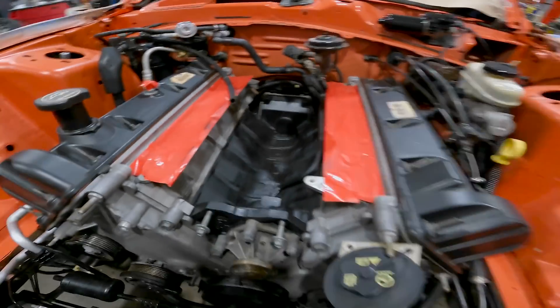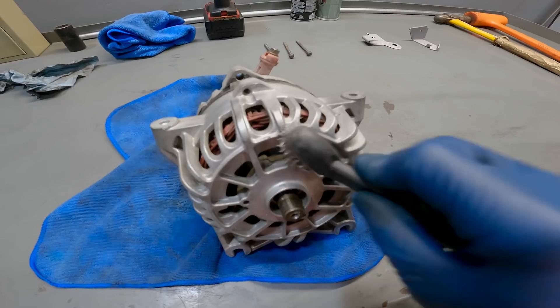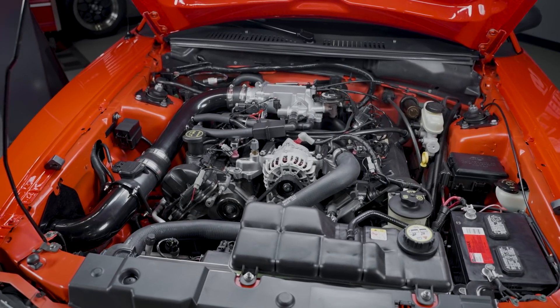From there it was just start going to town — cleaning, degreasing the strut towers, you name it, we cleaned it. Really what we were chasing was making sure that since we had a beautiful paint job, if we popped the hood on the thing, the engine bay at least had to reflect all the money we spent to get the car painted.